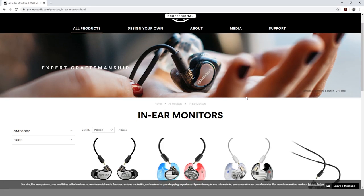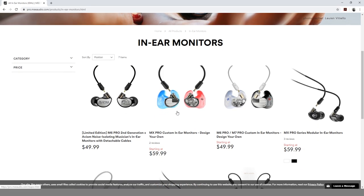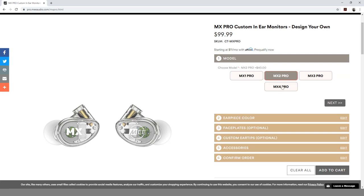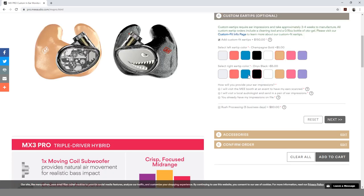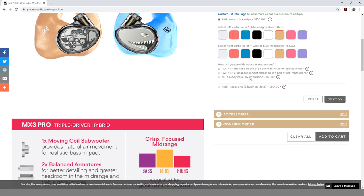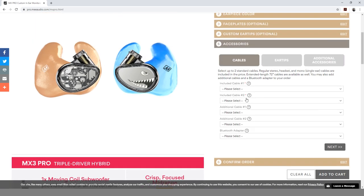After we had our impressions finished, we were able to go back to the hotel and go on the Mi Professional website to complete our order. On the website, we were able to pick our earpiece colors, get our custom face plates made, choose our mold colors, and add on any extra accessories that we needed for the package.